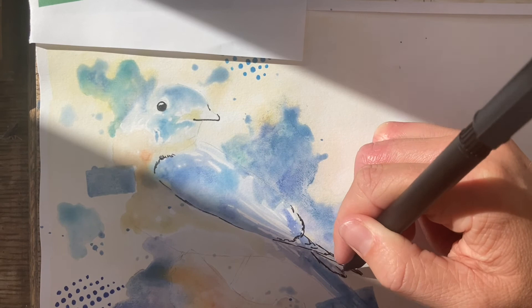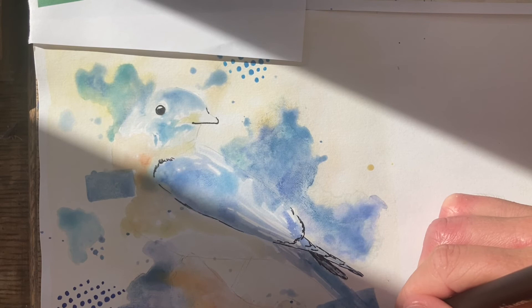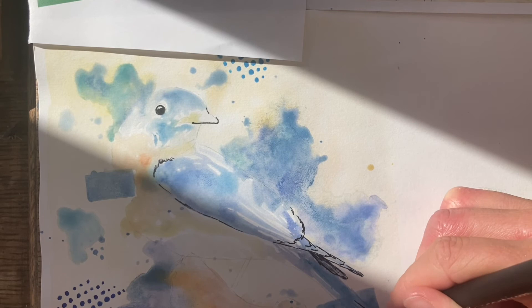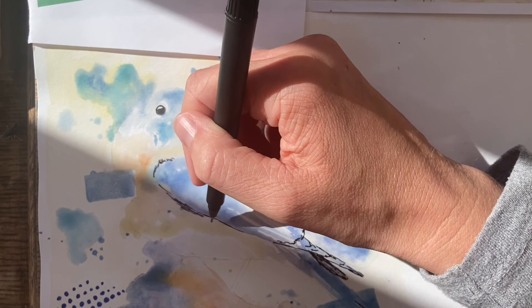Before you do this drawing in fineliner, if you want to try out drawing the bird on a spare piece of paper first, that's absolutely fine. There's no rush — if that makes you feel more comfortable and you'll feel happier working on top of your watercolour, you can do that. Also, if you want me to photocopy your watercolour background so you can practise on a photocopy first, we can do that.